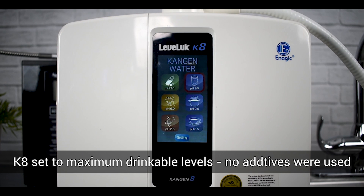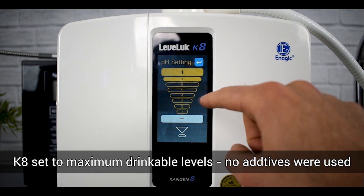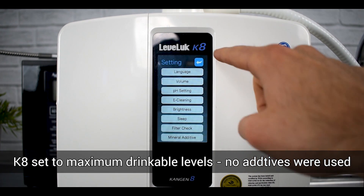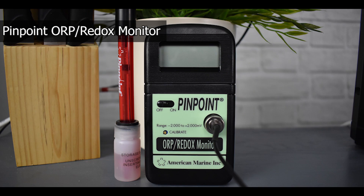The first thing we did is make sure the Leveluk was set to the highest level possible — maximum power for pH level — and we made sure that no additives were being used. The electrolysis enhancer is completely empty, as well as the mineral additive. Now we're going to dive into some testing. The ORP meter — oxidation reduction potential meter — we used was a Pinpoint made by American Marine Incorporated.